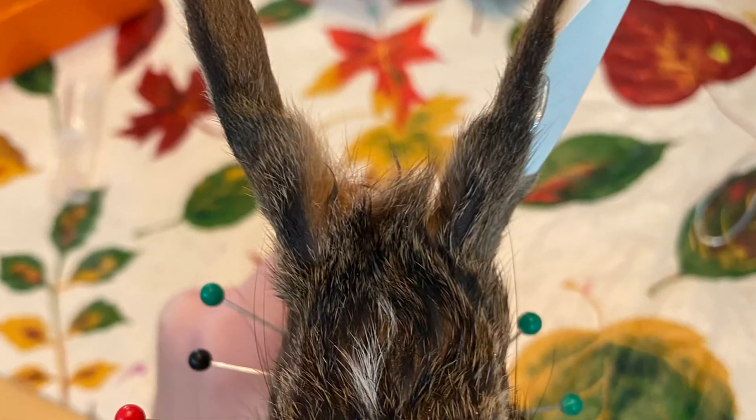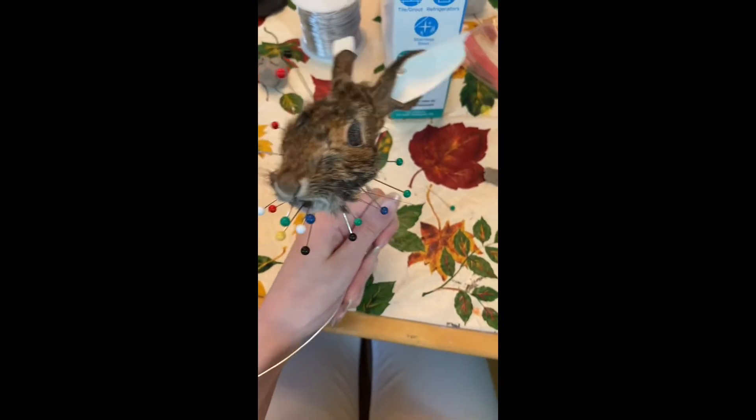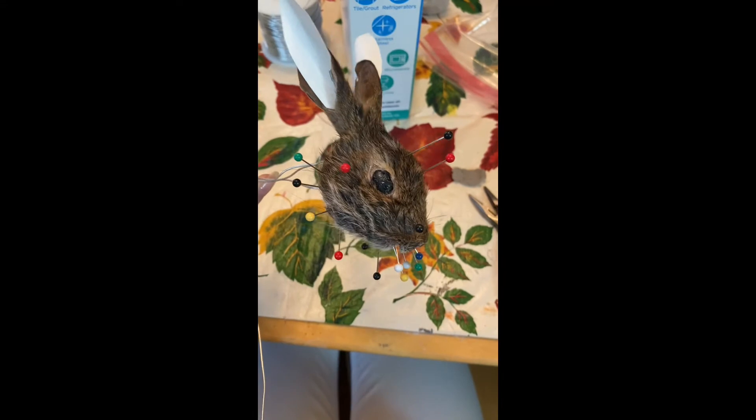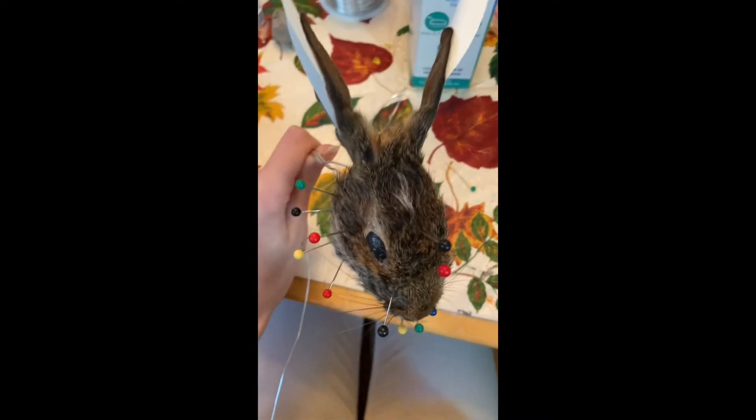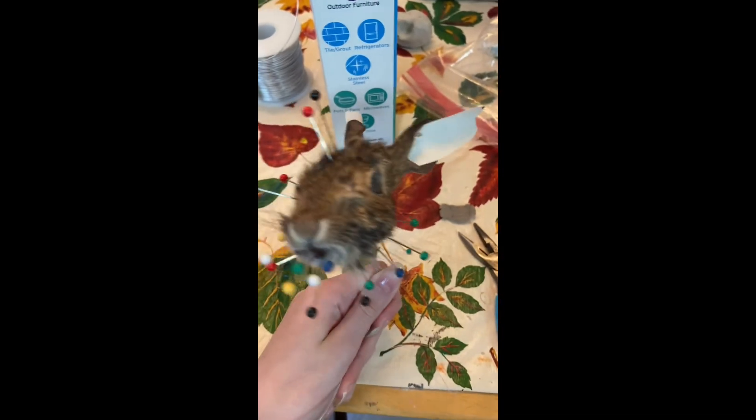It stinks so badly. Anyway, this is the end product of the rabbit mount — the pins are in it so it will dry in place. I had more audio but I didn't want this video to be super long. Okay, bye — happy Halloween!